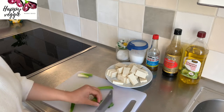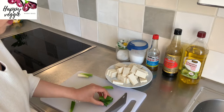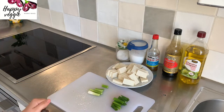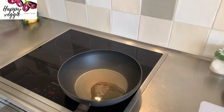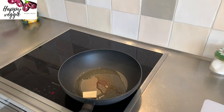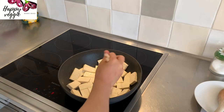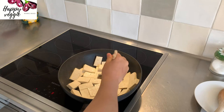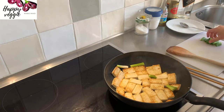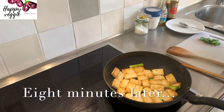Slice the green onion and keep the green and white parts apart. We will fry the white part together with the tofu and add the green part only at the last minute because we want to keep the lovely green color. Now let's heat up the pan on medium-high fire, put in oil and the tofu, and spread the tofu out. Also add the white part of the green onion. Fry each side for about four minutes. Tofu is already ready to eat so we don't need to cook it too long, otherwise the surface becomes very crispy and brown and hard to chew.